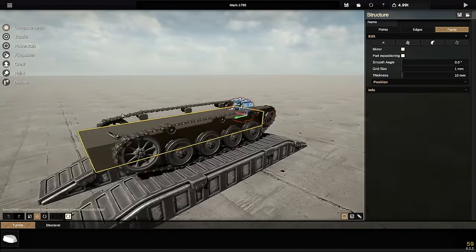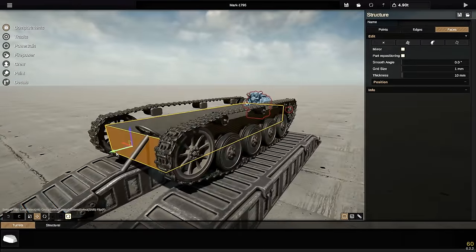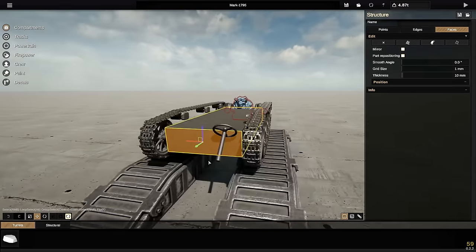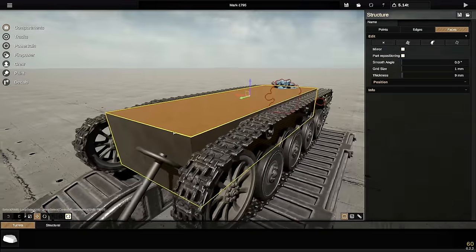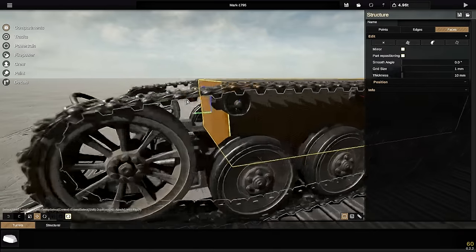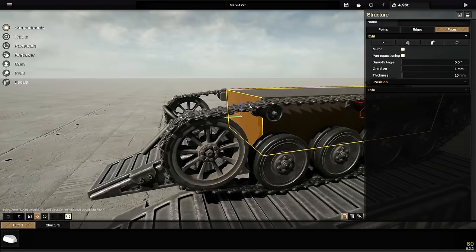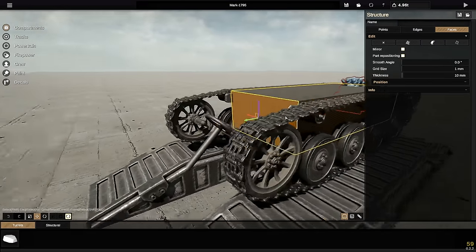What is your favorite small tank? Let me know in the comments down below. What I'm thinking I do from here is raise this up all the way to the top and essentially copy the shape of the tracks with the shape of the body of the vehicle. I think that's gonna end up looking pretty good, so let's do that.